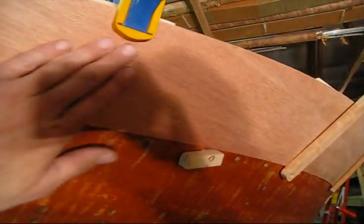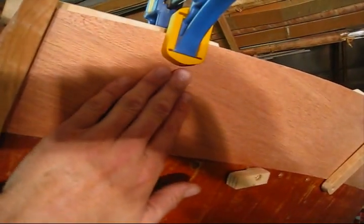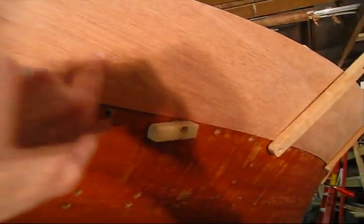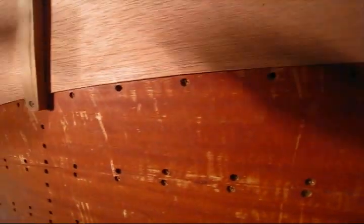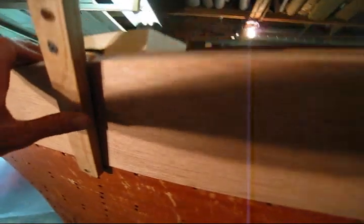Putting that shim in there not only stabilized it, but when I go to fair this after the plank is installed, if I go through that repair area, the same type of wood is going to be in there and you'll never see that repair. Other than that it went in real nice. We've only headed off the boat once, but we still have to fit it along the plank below it, and once we get that fit, we'll install it to the boat. So I learned a little bit on this plank — I've got this other side set up.